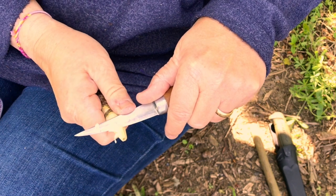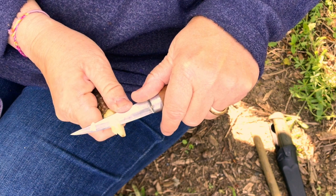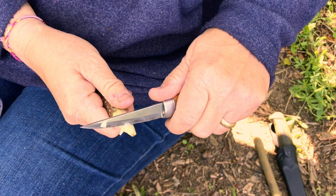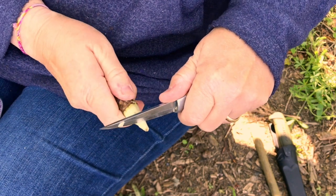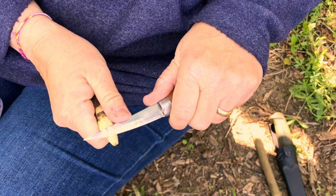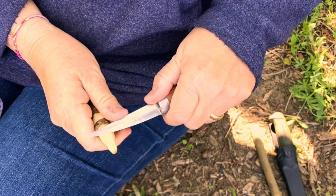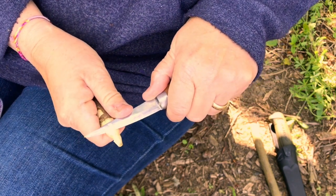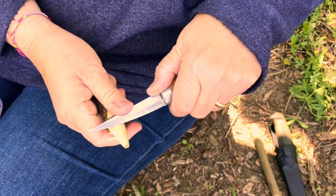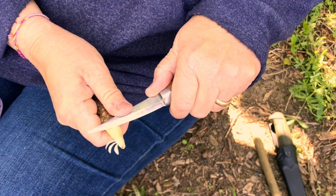I'm using my thumb to control the knife in a push cut. If you get little pieces of wood that don't fall away, then you need to press back on the line and that releases them. The wood cuts really easily because it's still green — it's got a lot of moisture in it.